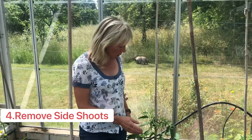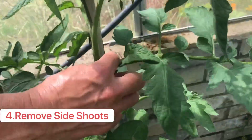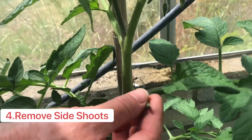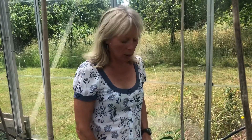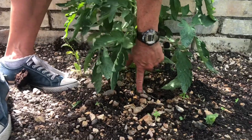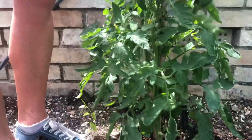Number four is remove any of the little shoots that appear in the elbow joint of the lateral branches that come off the stem. You don't want those — they'll concentrate the energy into more growth instead of into tomatoes, so just nip them off with your finger. I also remove the bottom couple of lateral branches close to the soil, which helps the plant concentrate its energy on upward growth and tomatoes.